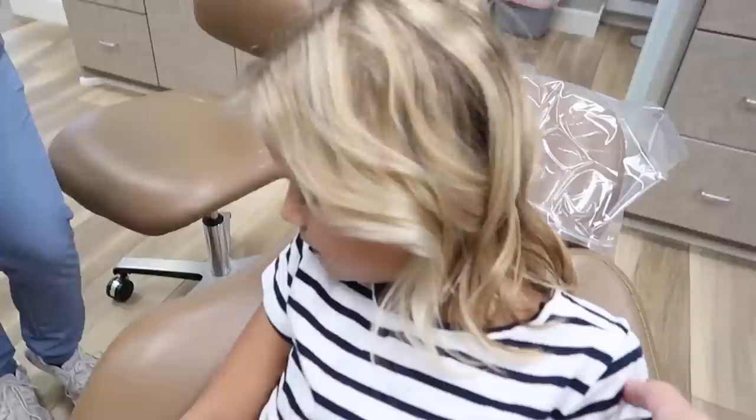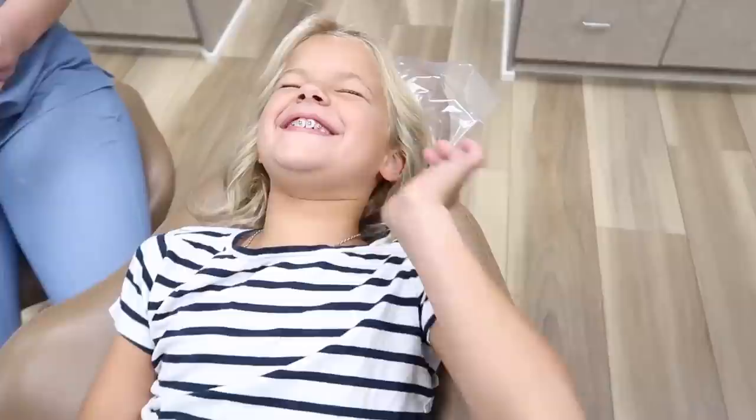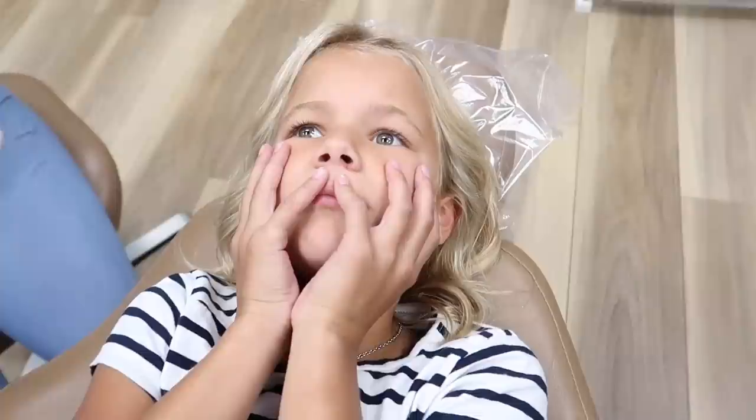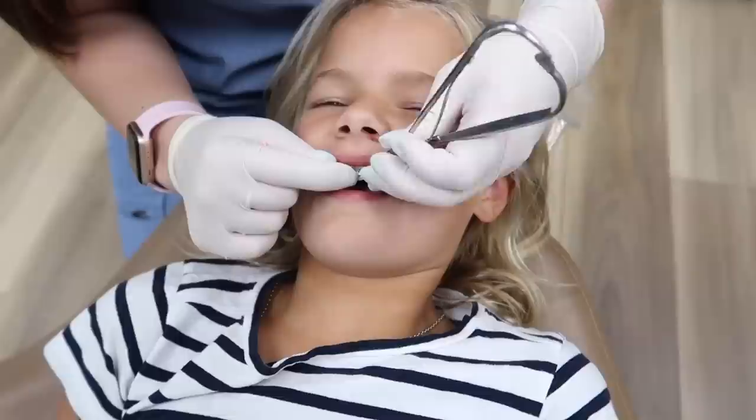Did you hear what he said about the expander going in your mouth? You might talk kind of funny, yeah, just for like a day or so. And then he said it takes a minute to get used to. You might have a hard time the first time trying to drink or eat something — it's just going to feel kind of weird, but then you'll get used to it. She's all like, no.